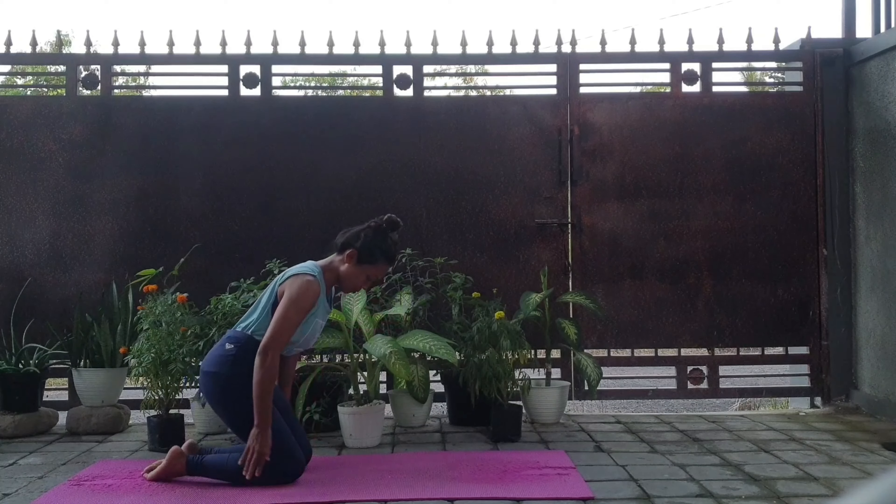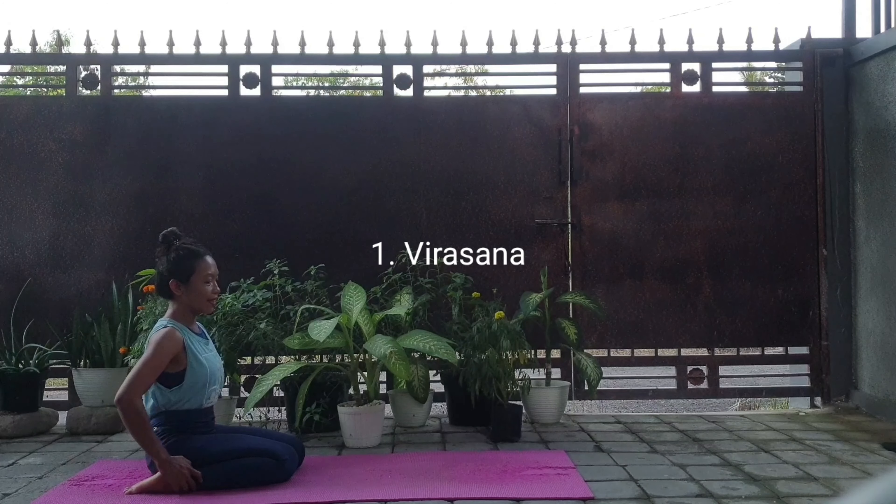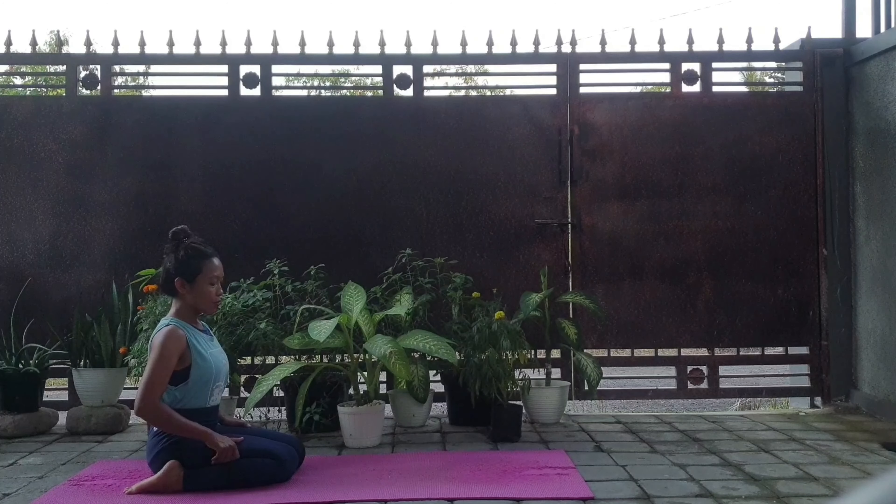For the preparation for Padmasana, we need to do three poses. The first one is Pirasana. This pose is for your flexibility in the groin and hip. Do this pose for about 5 to 10 minutes.